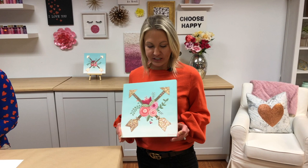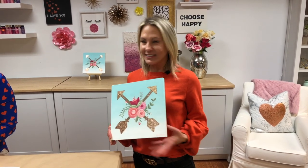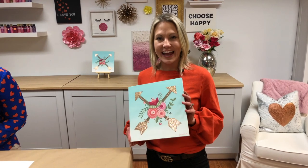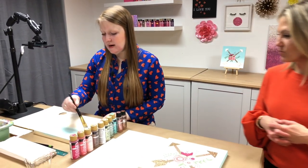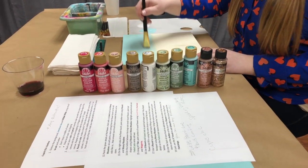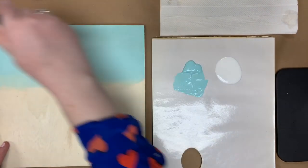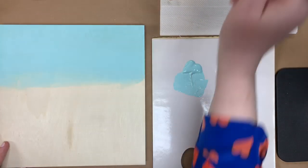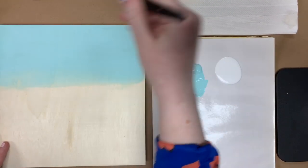Just checking in with everybody — if you are just tuning in, we are live with Let's Paint Live with Plaid, and Jessie is teaching us to paint Cupid Chic in just about an hour. We just got started, so if you're tuning in you can still catch up. We are using our one-inch flat brush with Jamaican Sea, brush pretty wet, going in a left-and-right motion starting from the top, going about halfway down for our beautiful ombre background.